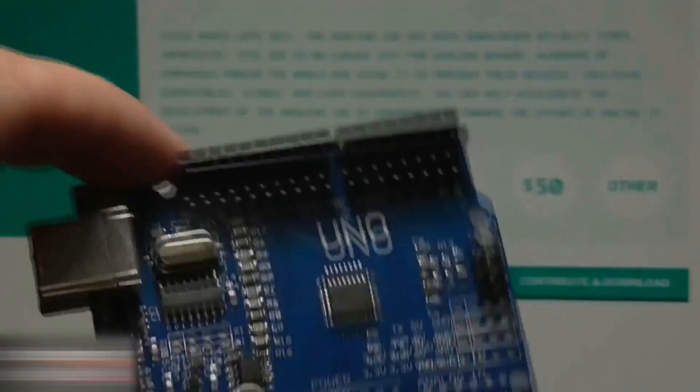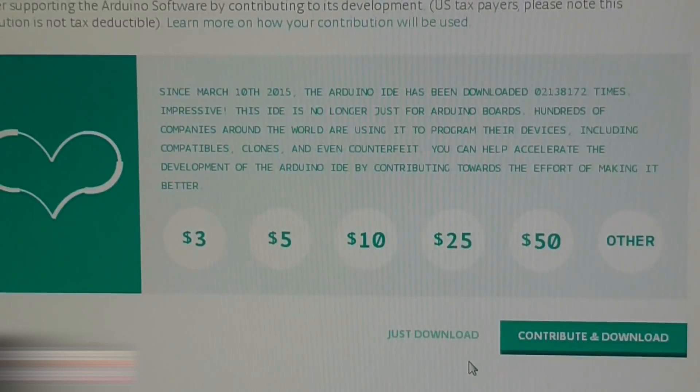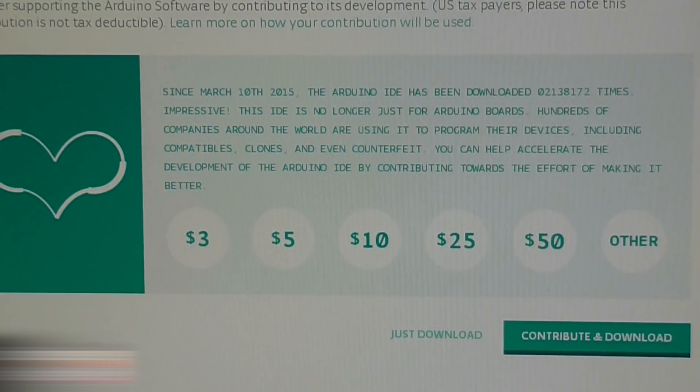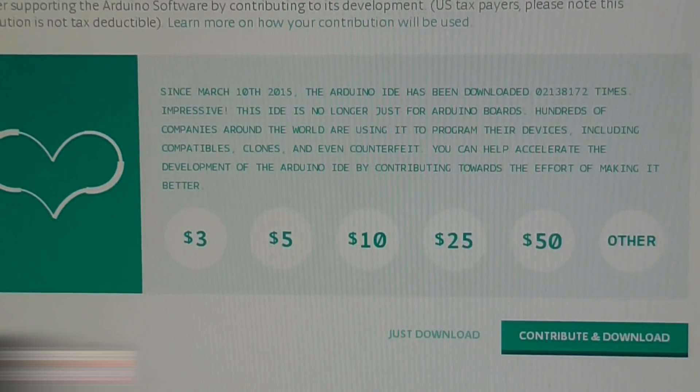We need to program the Arduino now. Go to Arduino.cc, choose Just Download, and download the software for Arduino programming.